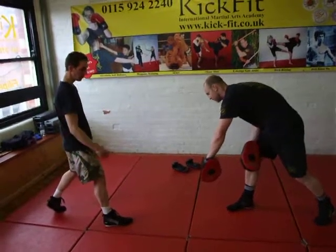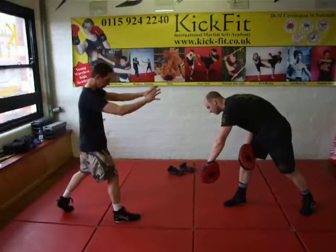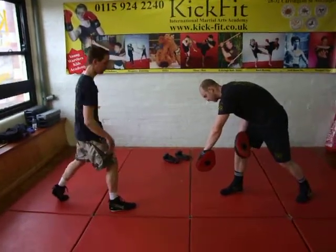What we're doing is using the pendulum hook kick to enter Darren's space so we can set up an effective striking combination.